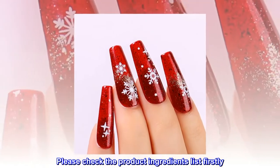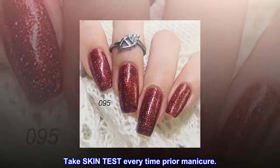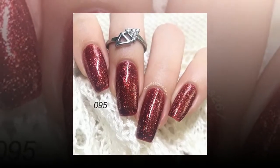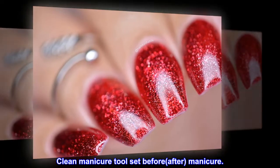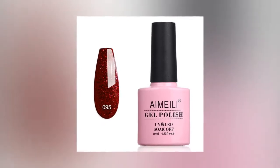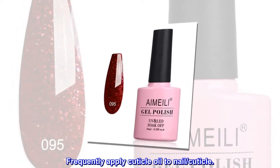Please check the product ingredients list firstly. Take a skin test every time prior to manicure. Clean manicure tool set before and after manicure. Stop using if not feeling well. Never be too harsh on nails during pre-removal. Frequently apply cuticle oil to nail and cuticle.